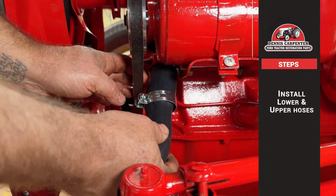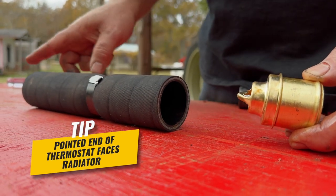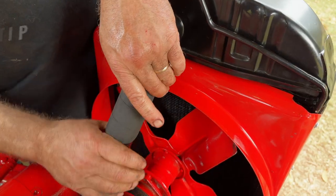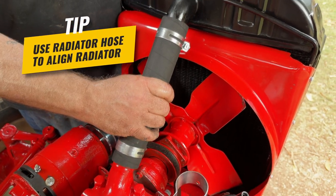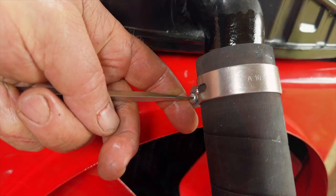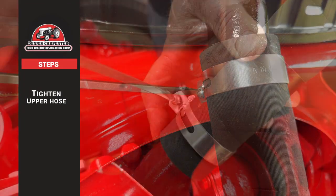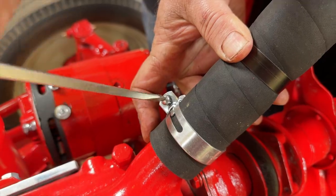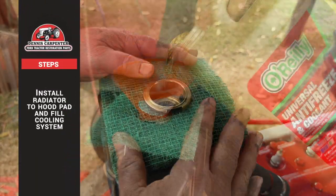Install the lower hose and then the upper hose, making sure the pointed end of the thermostat faces the radiator. I will use the upper radiator hose as a final adjustment to make sure the radiator sits where it should, then tighten the upper hose. Install a new radiator-to-hood pad and fill the cooling system.